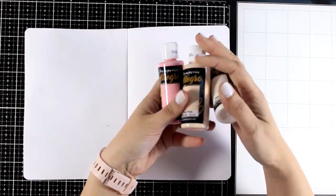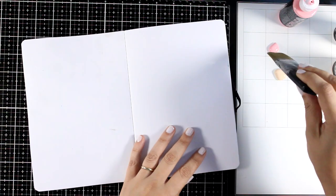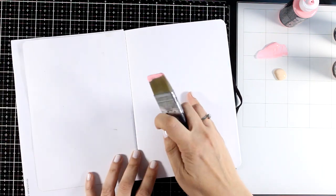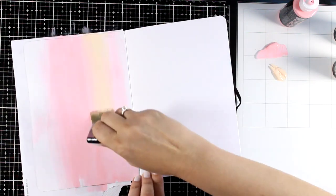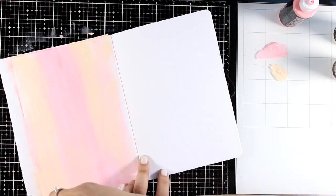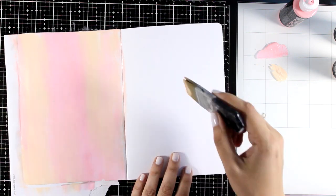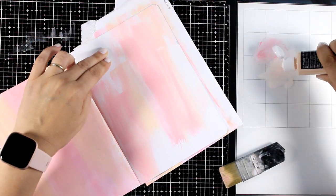First I'm adding some color on the background using acrylic paints. I like using the Allegro collection by Stamperia because they have a wide range of colors and are quite fluid, making them easy to work with inside an art journal. I get a lot of questions about whether to apply gesso before acrylic paints — this depends on the book. If the pages are very thin, prepare them with gesso so paint doesn't bleed through. I'm applying color with a brush and blending two colors directly on the page.